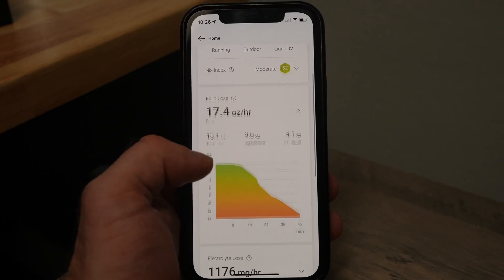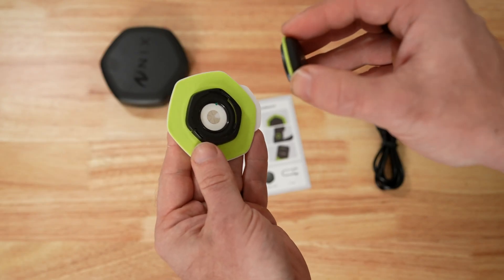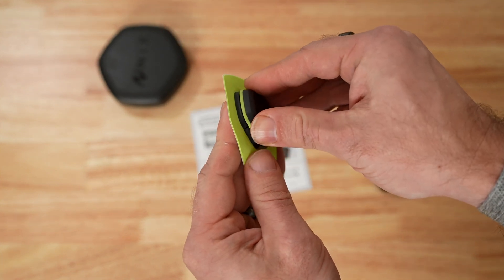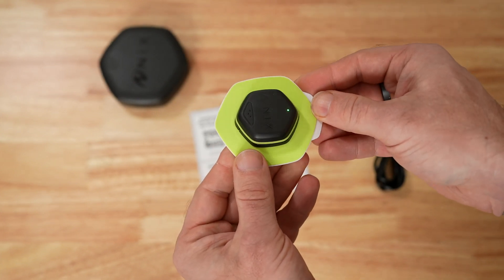Knowing more about my personal rate of fluid and electrolyte loss will absolutely help me prepare my hydration strategy for future longer workouts and races. Another thing I liked with NYX is the battery life and data storage. The battery life of the NYX pod is around 24 hours, and it can store data locally if you don't keep your phone on you. I know this because my phone actually died halfway through my initial 90-minute run. I was worried I wouldn't be able to get any of the data, but once I charged my phone later and opened the NYX app, I was pleasantly surprised to see all of my data being uploaded from NYX to the app.